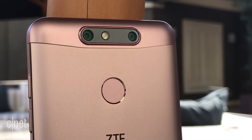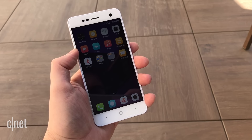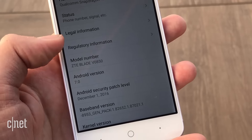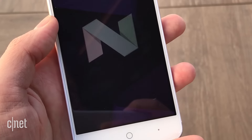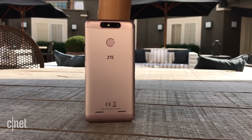The fancier of the pair, the Blade V8 Mini, has two cameras — a 13 and 2 megapixel shooter on the back. They'll let you shoot photos with blurred backgrounds for an artsy effect, or you can capture 3D-like images by combining two photos together.